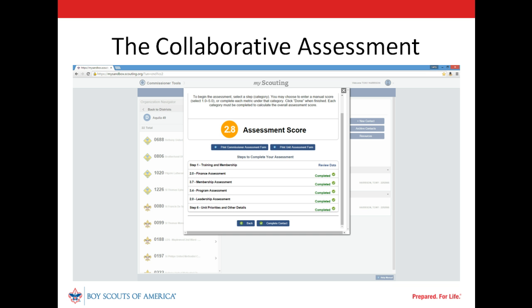Our unit commissioner met with our unit's leaders as scheduled to complete a collaborative assessment. Since our commissioner worked hard to develop a good relationship with those leaders and understand their motivation, it was possible to have a candid discussion and identify strengths and needs in all areas of the detailed assessment. When completing the intermediate assessment to capture personal thoughts, our unit commissioner was conservative in evaluating program health — it was rated 2.5 and focused on limited resources, the need for additional trained leaders, and the fact that the patrol method wasn't being used. After completing a collaborative assessment, the overall rating rose to 2.8.